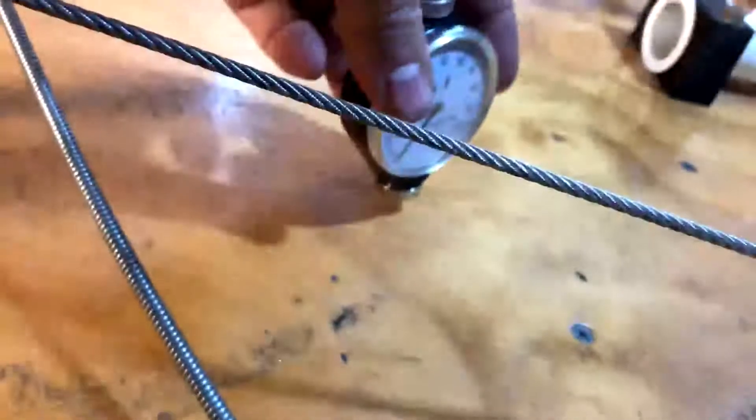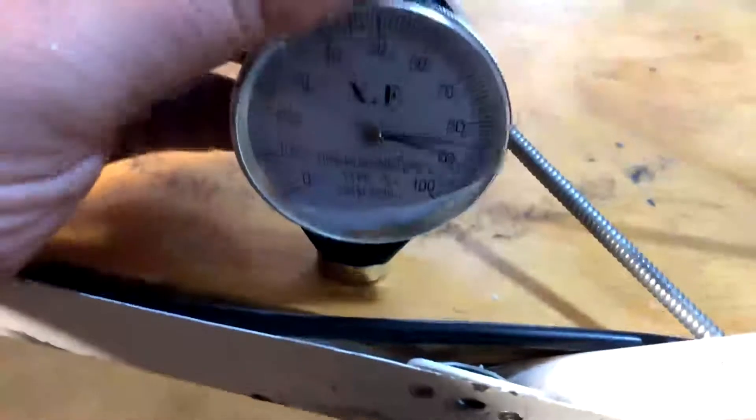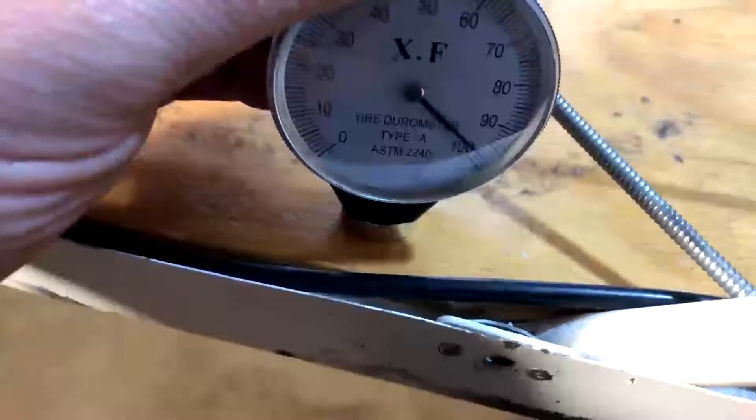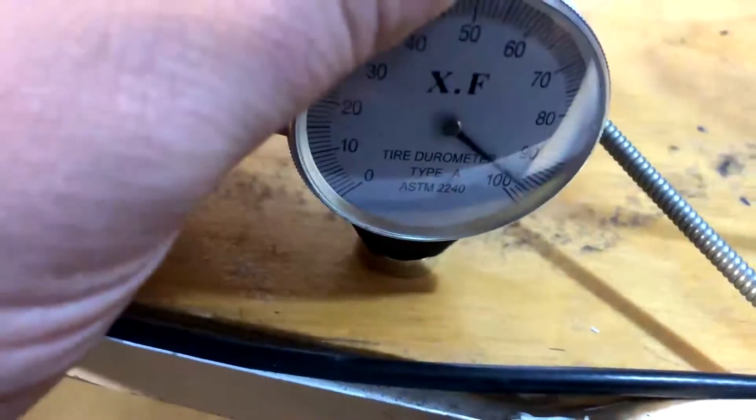So first of all, let's just try on a bit of 1.25 inch ply and see what we get. That's obviously bottomed out. Ply, which I would have thought would probably be about 100, is... about 98. I'd say that's about 98.